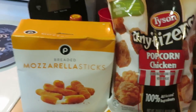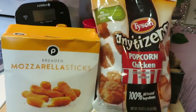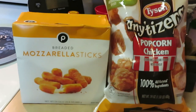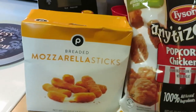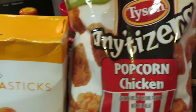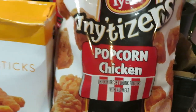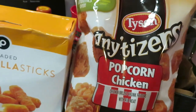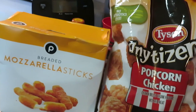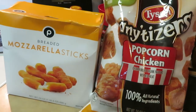Hey guys, it is Arika Misha coming to you again with just another quick midweek meal — something quick you can do through the week for your kids, for your family, for yourself. I have the Publix breaded mozzarella sticks and the Appetizer popcorn chicken. That's it guys, simple basic meal — popcorn chicken and mozzarella sticks, or you can do fries or whatever you want.